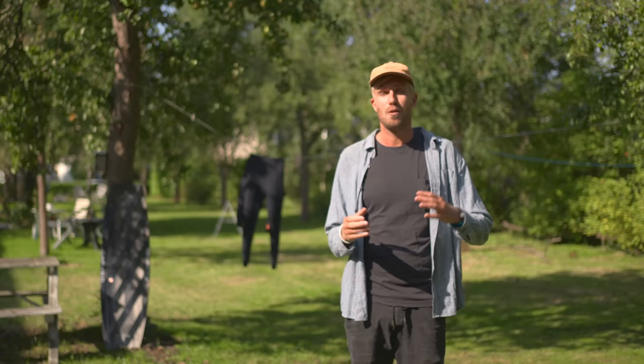And this is going to be a journey that can last forever. I've been kiting for over 15 years and I'm still perfecting my jumps and the timing of my takeoff.